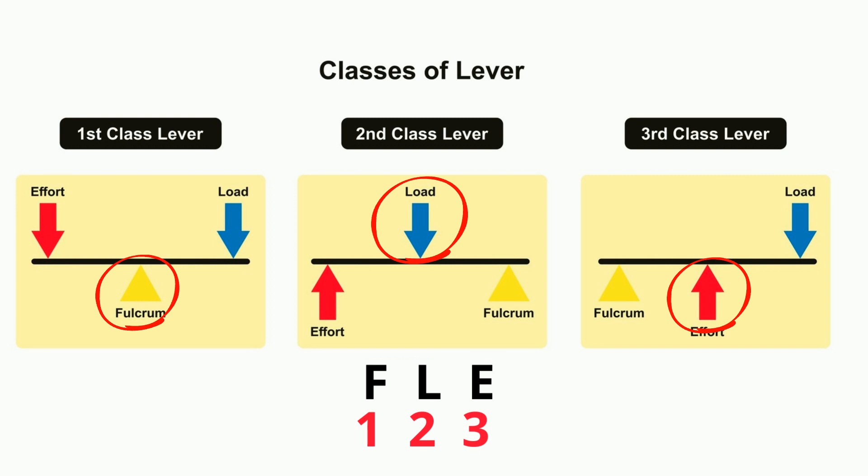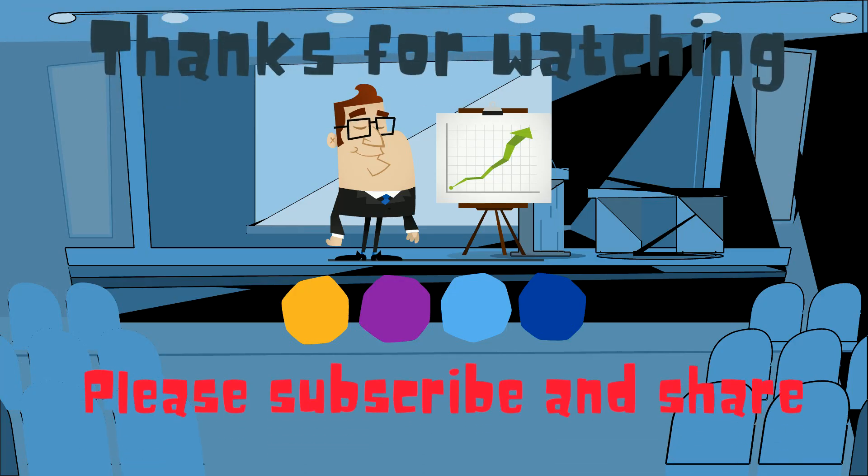If you'd like to know more about levers, this playlist will help. And as always, thanks for watching. MooMoo Math uploads a new math and science video every day. Please subscribe and share.